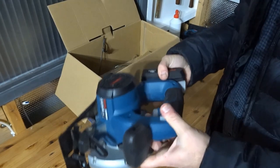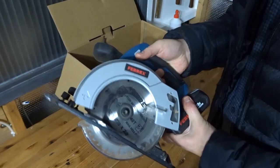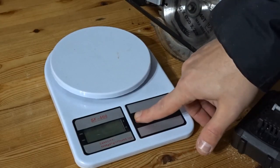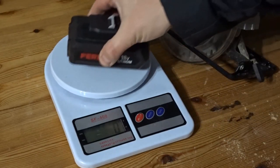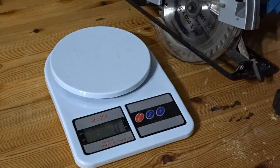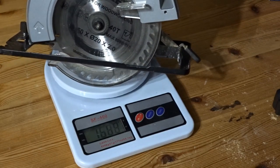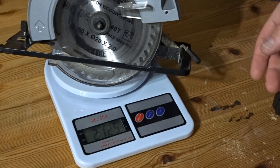So that is the main unit — as you can see it's quite light. I'm just going to give it a weigh to see how heavy it is, if anybody's interested. The battery weighs 383 grams, and the unit weighs 2,125 grams.